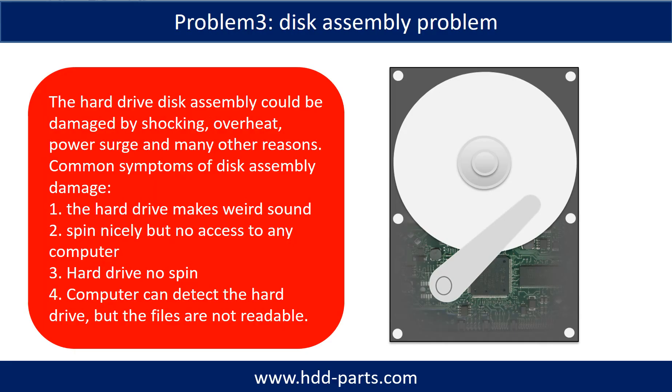If the hard drive disk assembly is damaged, we can do disk data recovery to recover the data from the disks. The common symptoms of hard drive disk assembly failure are: 1. Hard drive makes weird sounds. 2. Hard drive spins but no access to any computer. 3. Hard drive does not spin.